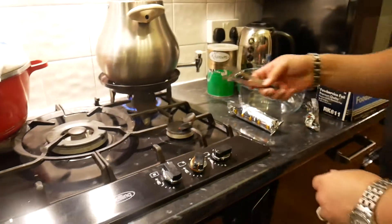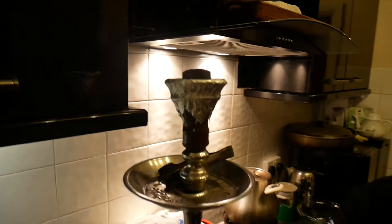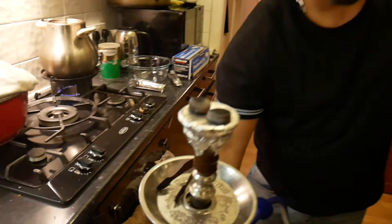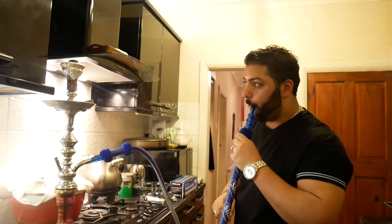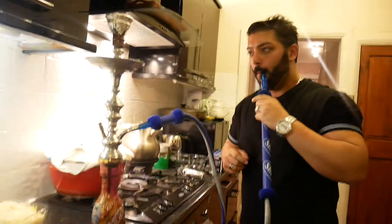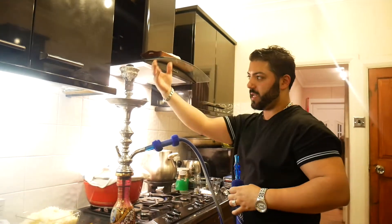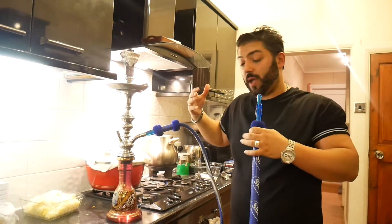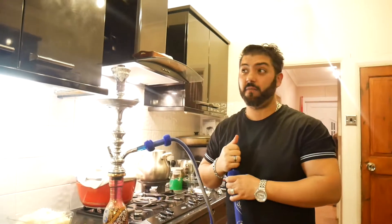Right, are they all ready? Looking good. Just put them on top — one on each side — and start poking away. The more you poke on it, the more the heat gets to it. And that's basically how you make shisha in less than five minutes.